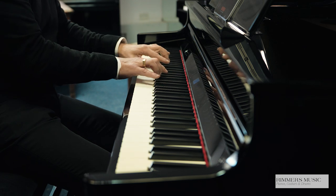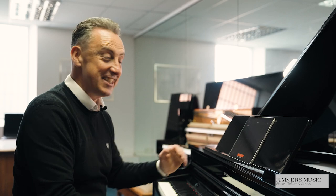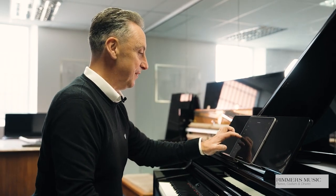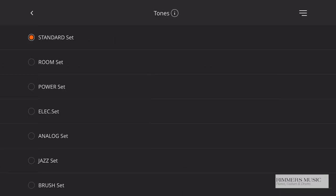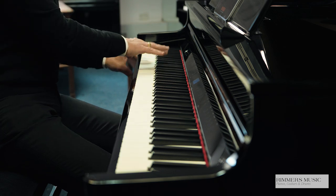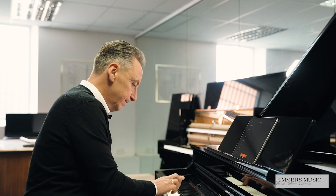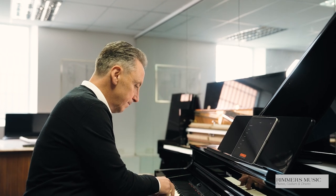Here's a nice jazz scat sound. Depending on how hard you hit it, it changes the sound. And some of those drum sounds are used in the accompaniment section, which I'll show you next.